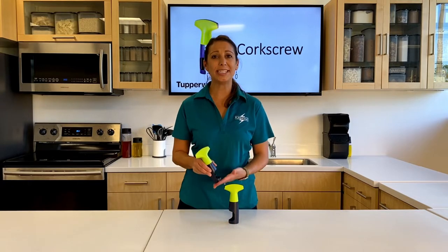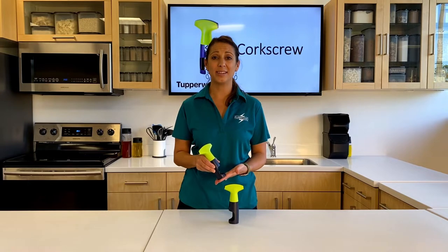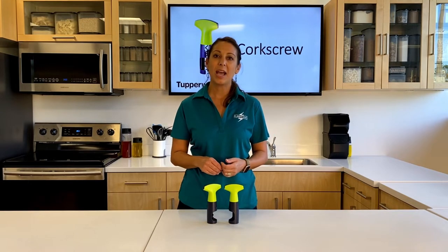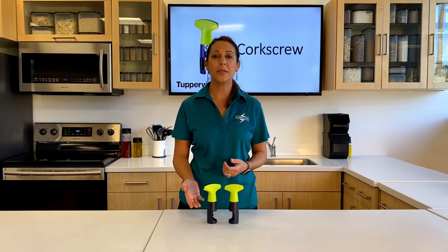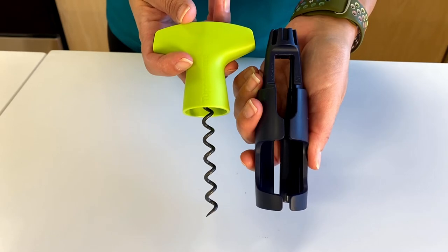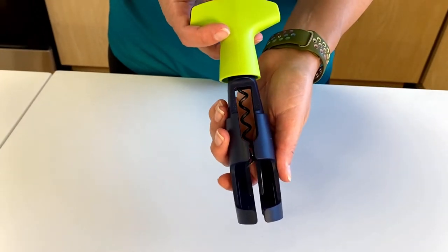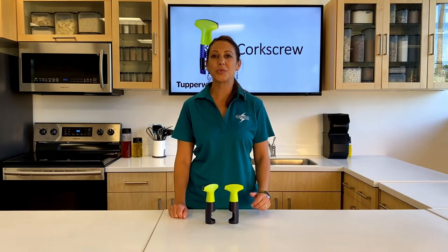The Tupperware corkscrew is here to make your life easier — no more huffing, puffing, or pulling. The innovative design on the knob features a stainless carbon steel corkscrew, allowing it to go in one direction, pulling the cork up into the chamber without resistance. The corkscrew spiral is enclosed and protected in this chamber, keeping you safe when stored in a drawer and protecting your fingers.